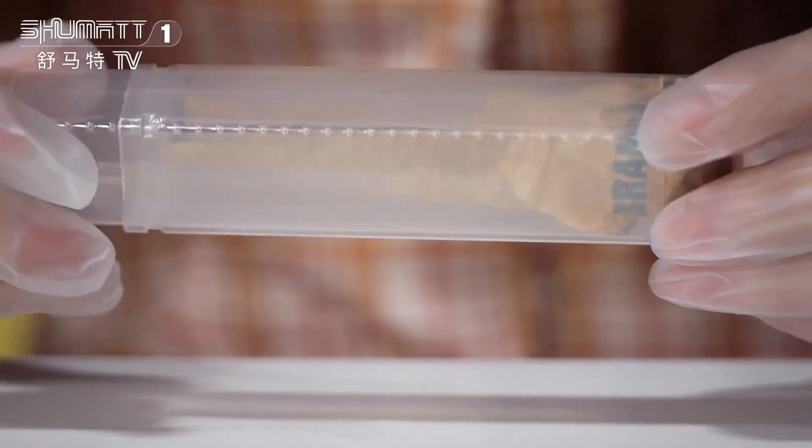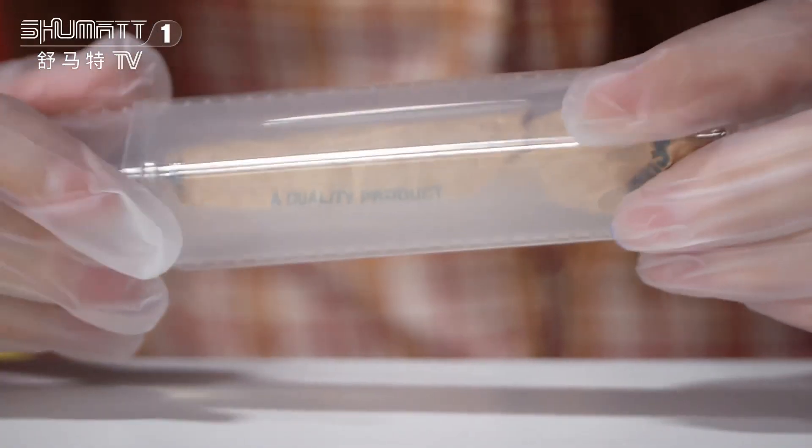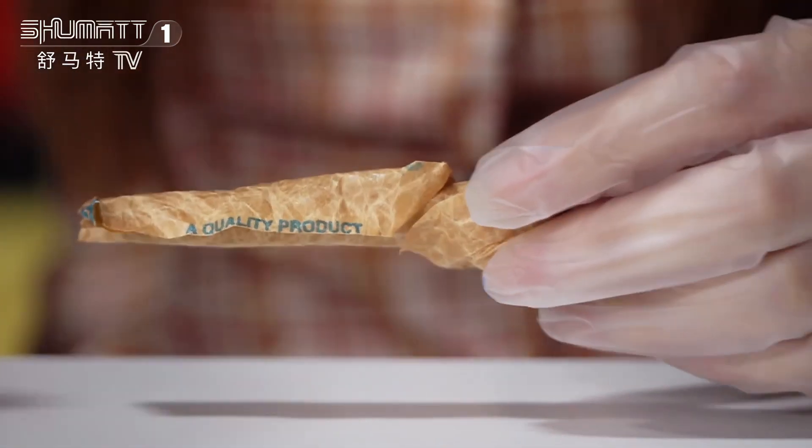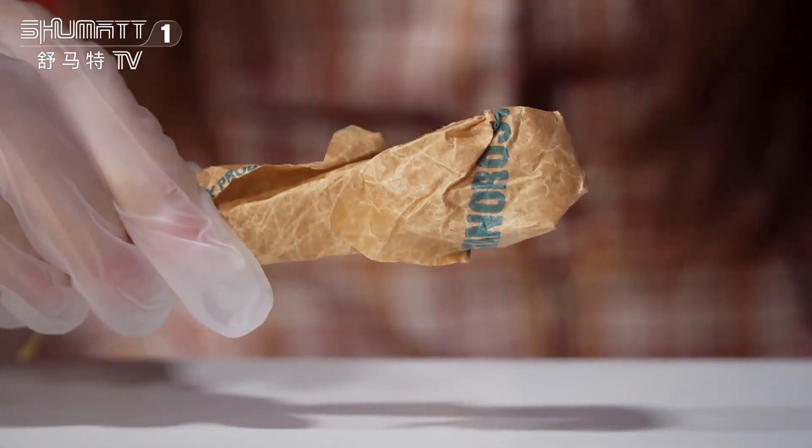Let's check the inside. The transparent bottle can better avoid damage during transportation, and there is one layer of oil paper to wrap it up.